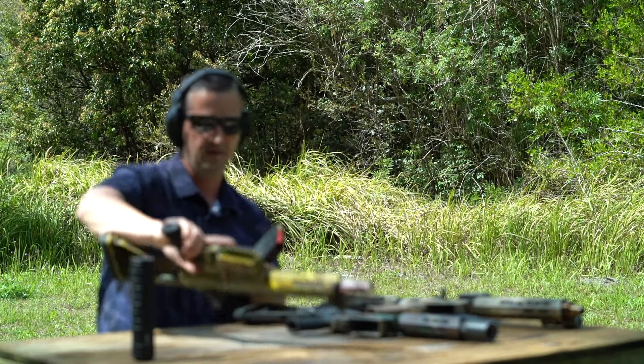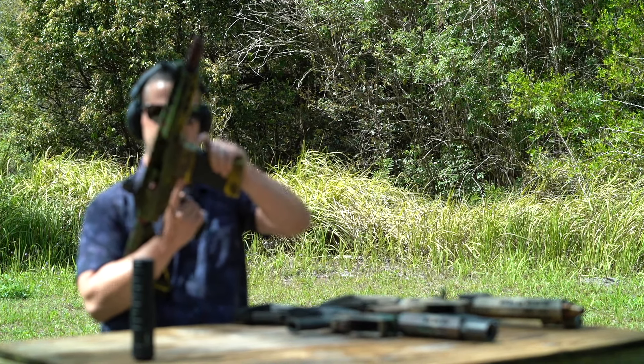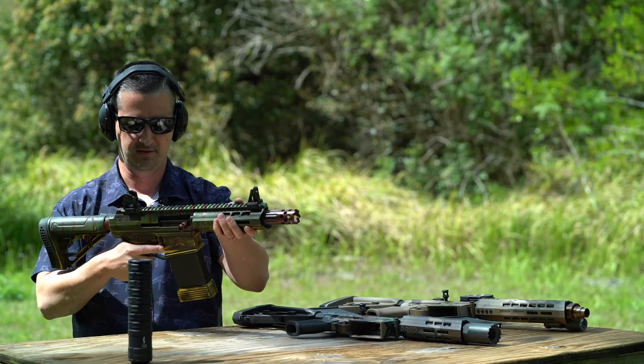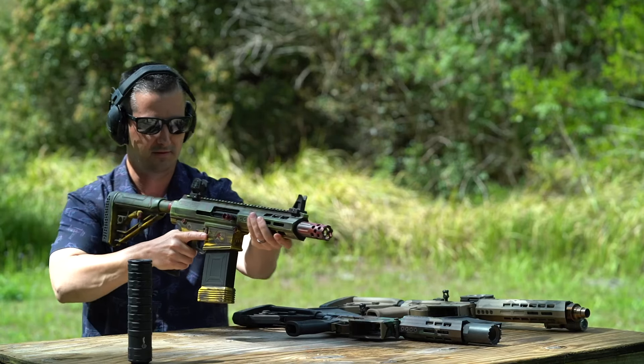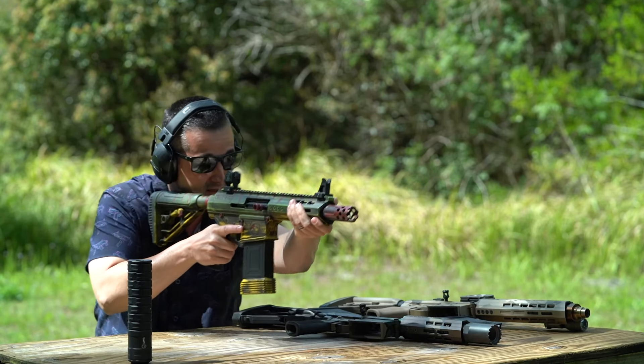And we have seven rounds out of this guy — the Raptor Killer. They even painted the buffer tube. Now that's attention to detail.